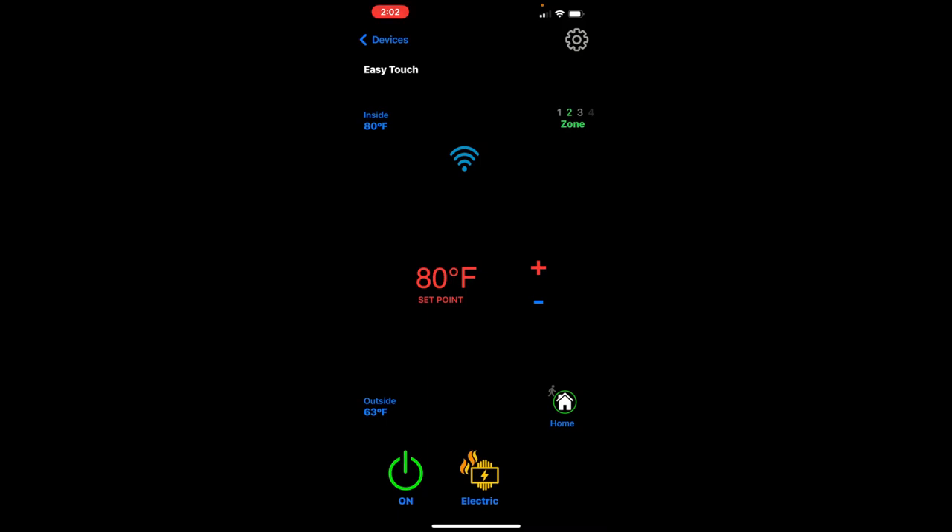If it's cooler outside and I want zone two heating, I can switch from aqua to the electric heat pump. With the inside temperature at 80 and the setpoint at 81, the center AC kicks on, and now all three heat pumps are running and warming things up.